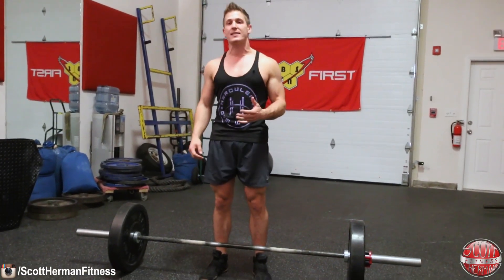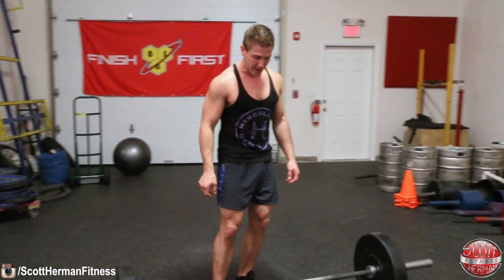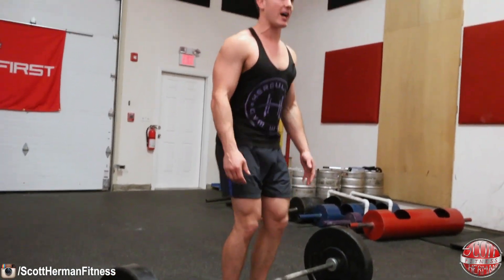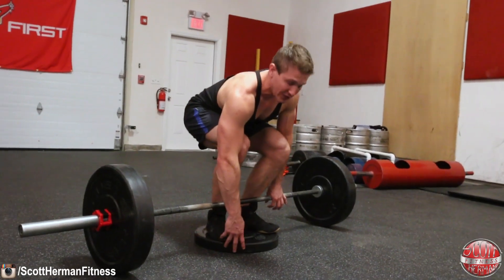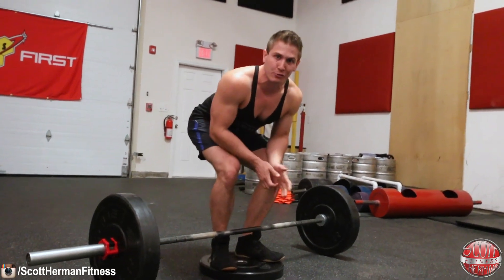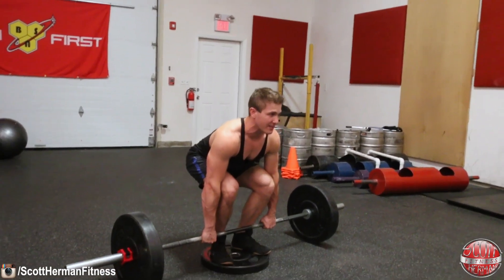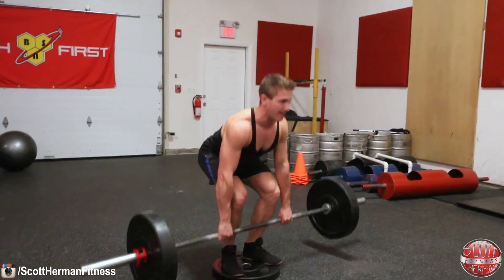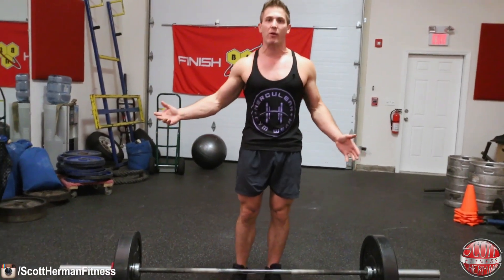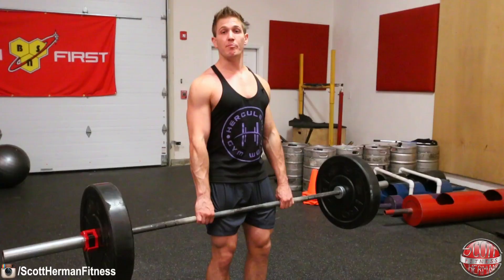If your exercise is turning into two movements, start doing deficit deadlifts. Because you're on an elevated platform, you have to force yourself to get two inches lower to grab the barbell, which forces you to sit lower and feel the tension — especially if you're already tight. Use light weight, keep your chest up, and as you do your reps you'll start feeling your glutes and hamstrings activate more. After four to six weeks of this, when you return to a regular deadlift, it'll be a night-and-day difference and your weights will go up significantly.